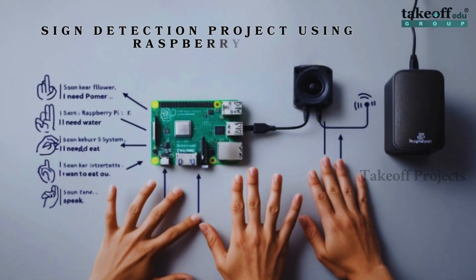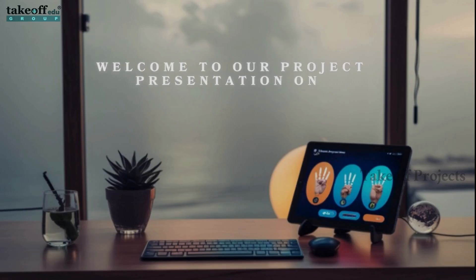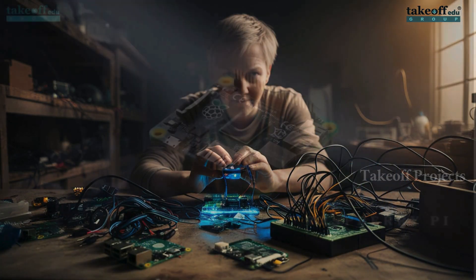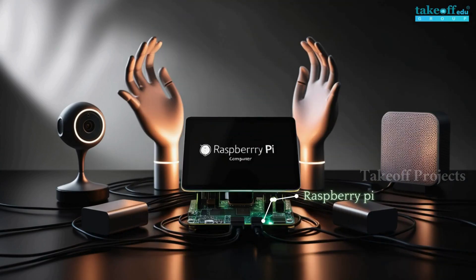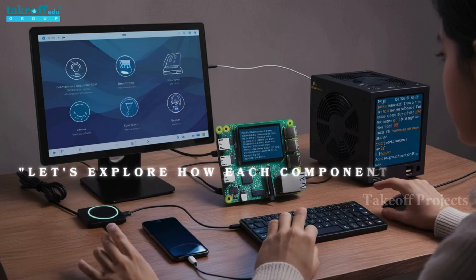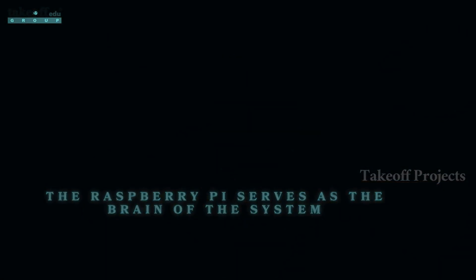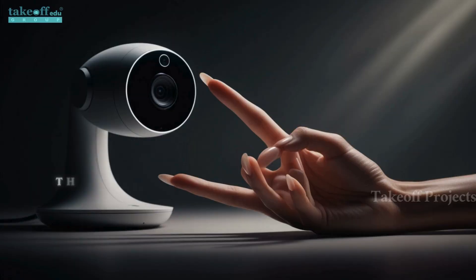Sign detection project using Raspberry Pi. Welcome to our project presentation on sign recognition for people with speech disabilities using Raspberry Pi. The setup includes a Raspberry Pi, a web camera, and a speaker. The Raspberry Pi serves as the brain of the system, processing images and running the gesture recognition algorithm.